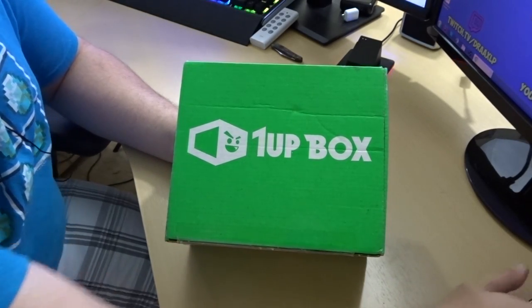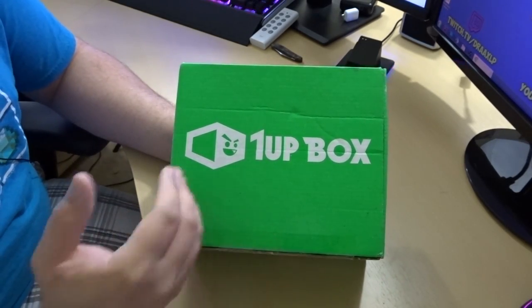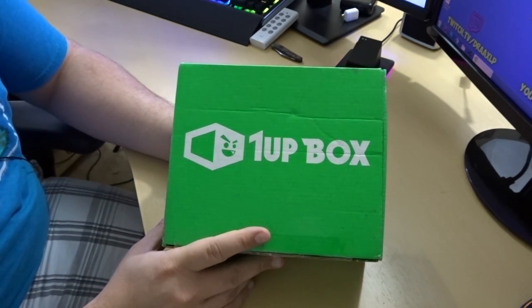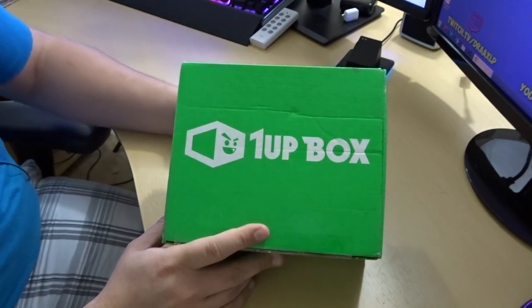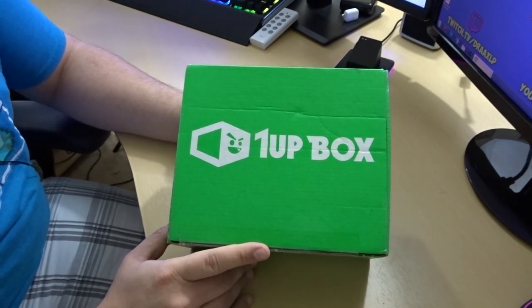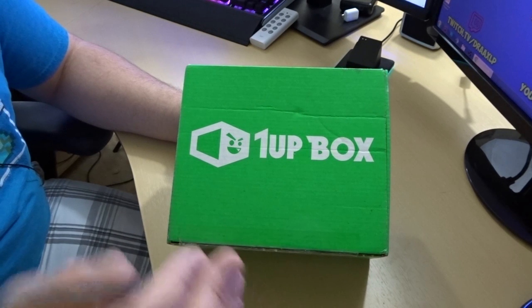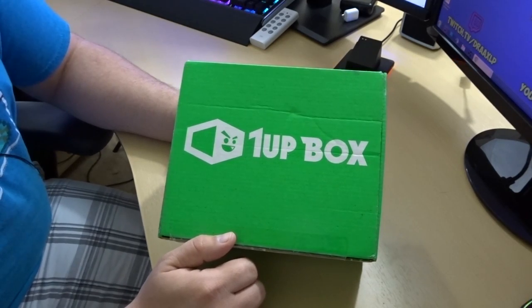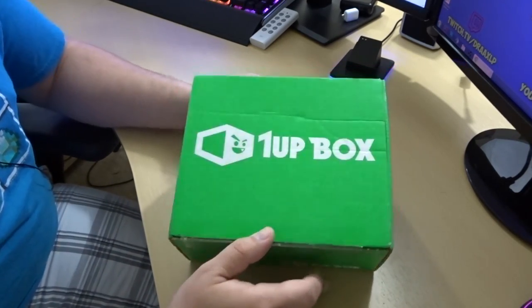Hey guys, what's going on? Drax here, back again with another 1UP Box unboxing. This is a monthly subscription box that you can get. It comes guaranteed with an epic t-shirt and six to eight items for your collection, always a $40 value. You can sign up using the link in the description down below, and I get a small kickback and you get some awesome stuff.